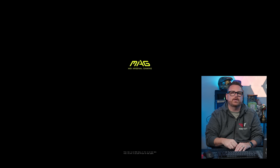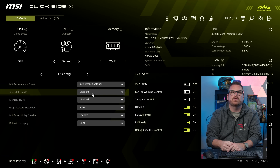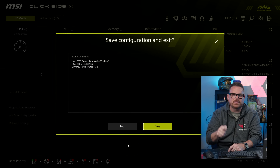Finally, MSI: restart your system and enter the BIOS. Right at the bottom you'll see an Intel 200S Boost toggle — toggle it on, click OK at the dialog menu, hit F10 to Save Changes and Reset, then OK. Let your system restart and you're good to go.